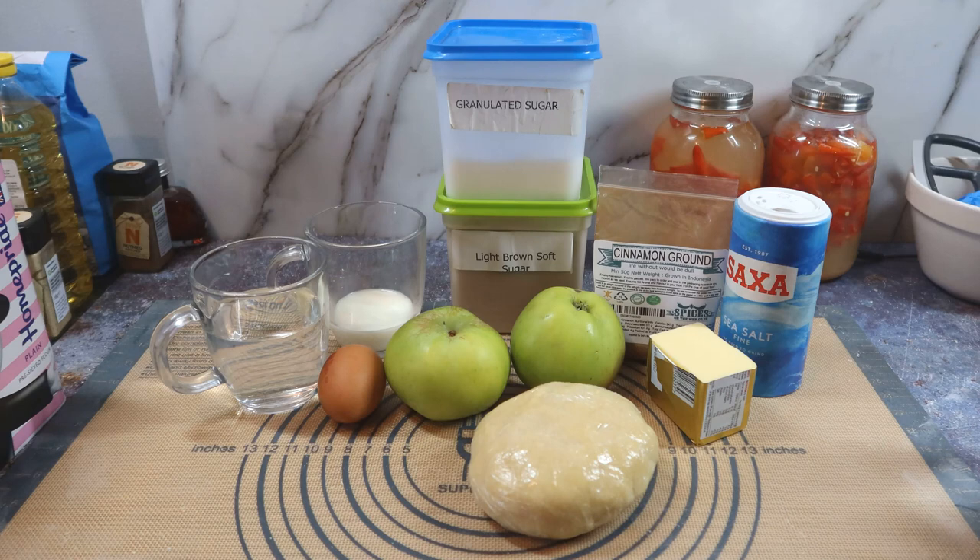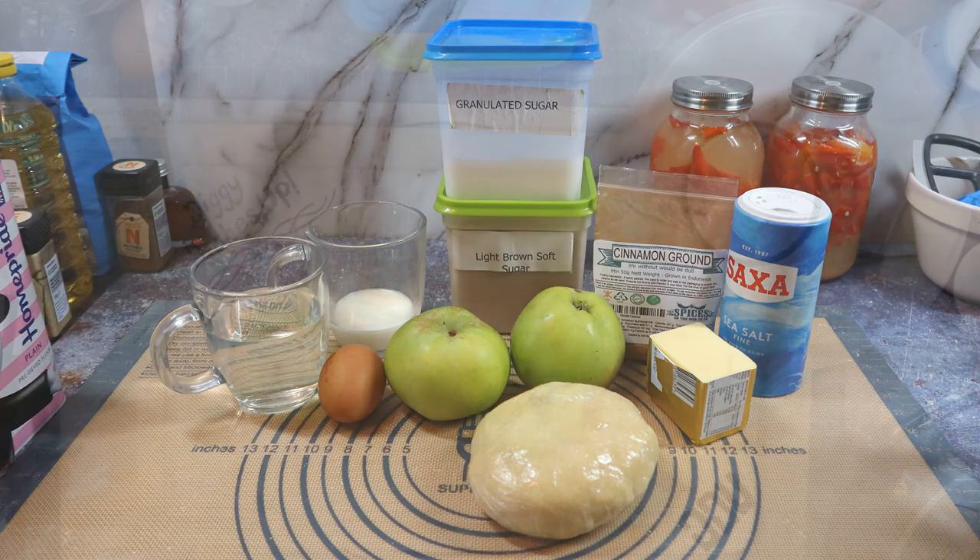On with the filling. A couple of large Bramleys or Granny Smiths will do — I could have used one more probably. A bit of butter, salt, ground cinnamon, white sugar and brown sugar, water for deglazing the pan, and egg and milk for a wash at the end.